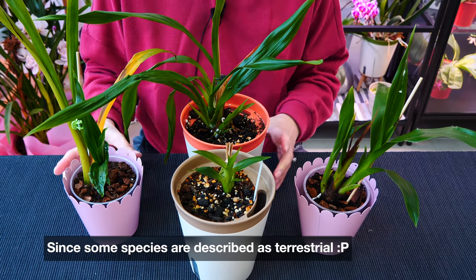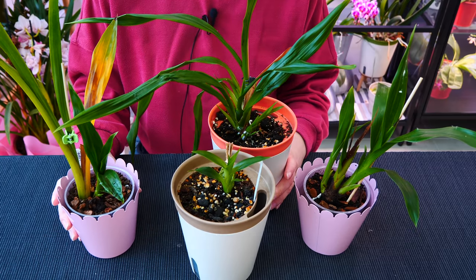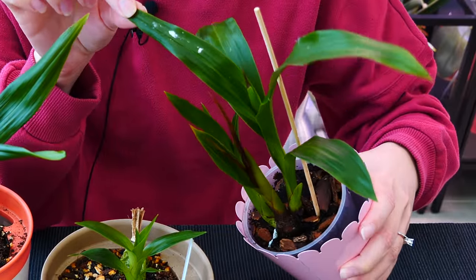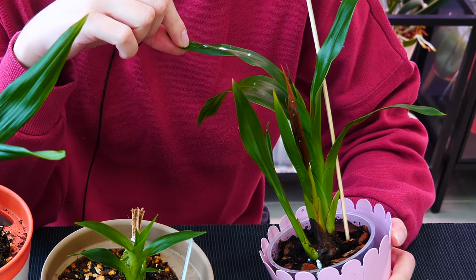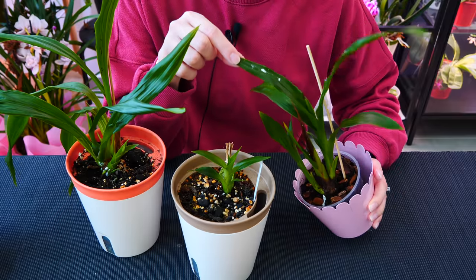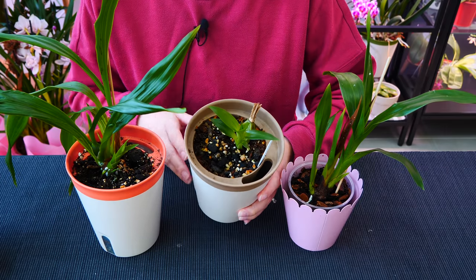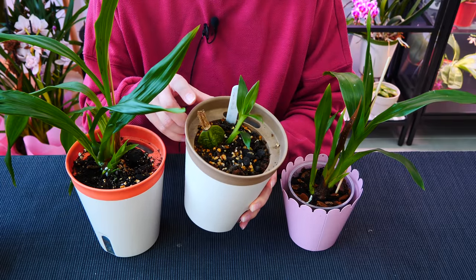The issue with these guys is pests - pests again and again. Not only thrips, but also mealybugs. These guys had a lot of thrips and mealybugs and I had to treat them all the time. Sometimes it didn't end so well - sometimes the new growth completely rotted. In some cases I could only save a back bulb, like in this case. But this is such a beautiful one and luckily it decided to still grow.